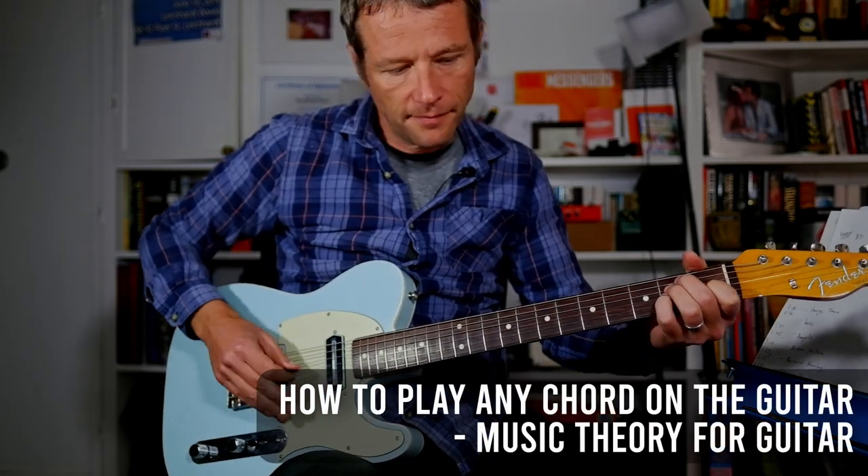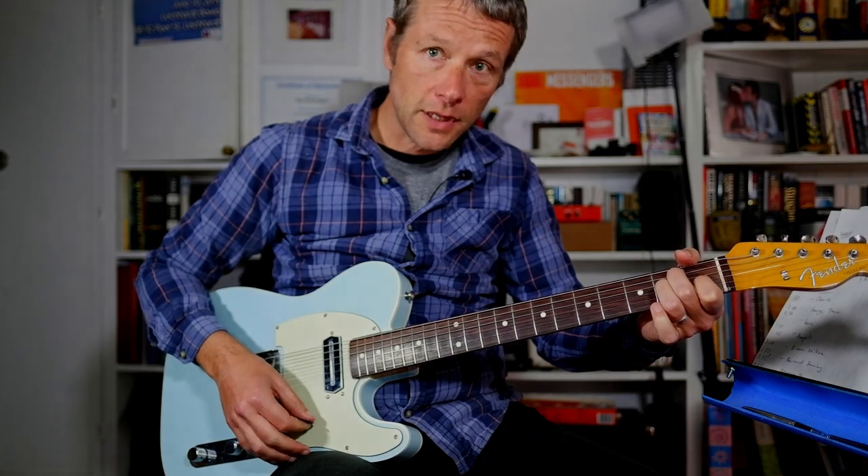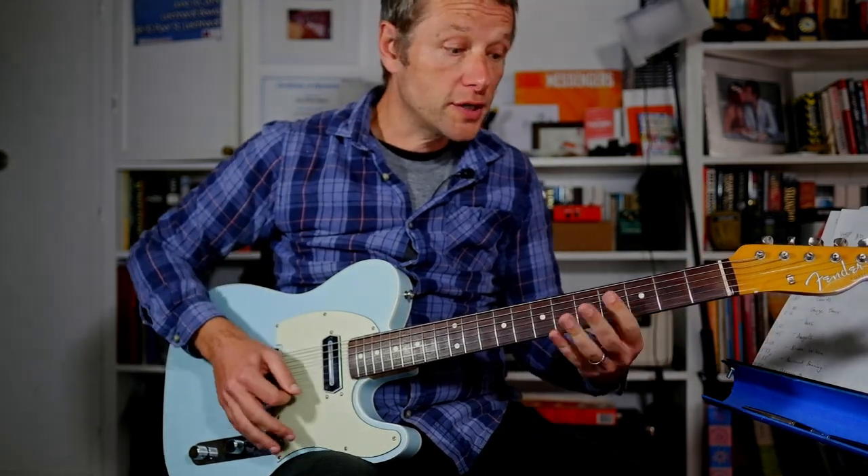I'll put a link in the description. It's called something like 'How to Make Up Your Own Chords.' Okay — E sus4, E major. That is those chords.